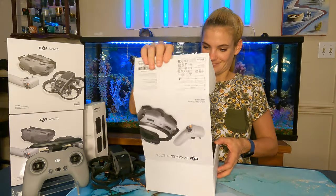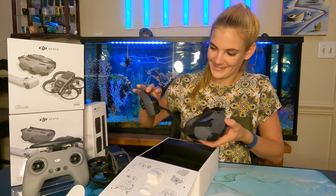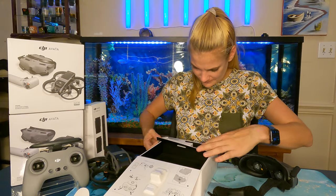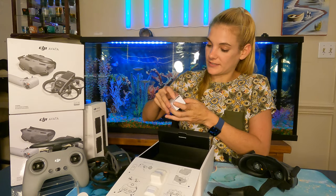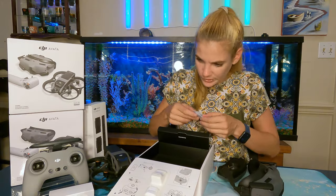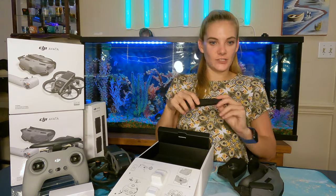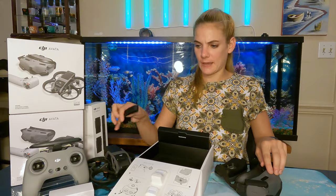Now moving on to the goggles and motion controller. Charging cable included. Wow, pretty cool — almost alien-like! Here we have all the different diopters that you can use to change out the lenses depending on your eyes. Some more seals to go around the eye lens area, and a head strap that you can add to the top of the head. I probably won't use that because of my ponytail, unless it feels really unstable without it.